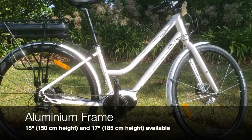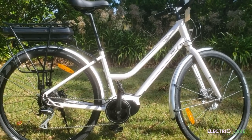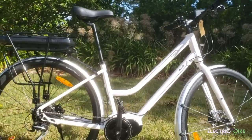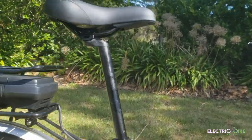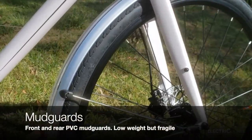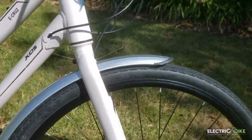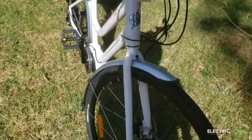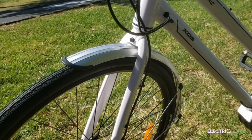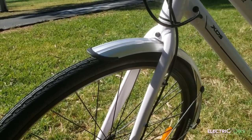15 inch and 17 inch aluminum frames are available for people between 150 centimeters to 180 centimeters and 180 centimeters and above. I felt quite comfortable sitting on it with a seat post maximum extension of 33 centimeters. The mudguards are PVC plastic and from my perspective that's good in that it doesn't contribute to the overall weight, though for some people it might not be ideal in terms of quality as it could be fragile and easy to break. But I like that fact of not adding extra weight.